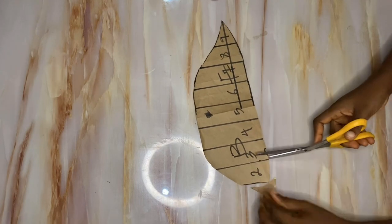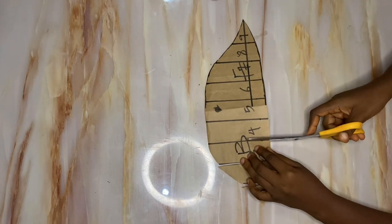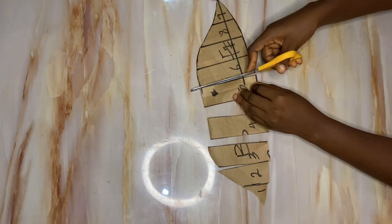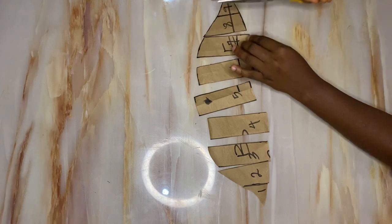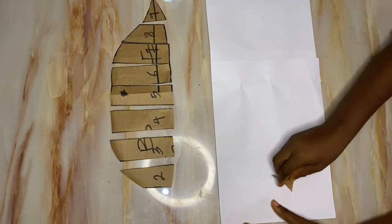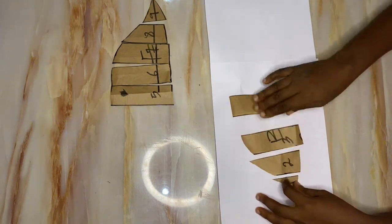Cut the sleeve open along the slash lines — please watch closely and take note of every tip and trick. Now that it's cut open, spread with half an inch at the top and 0.125 inch at the end. Go ahead and arrange or spread the pieces on a new piece of pattern paper.